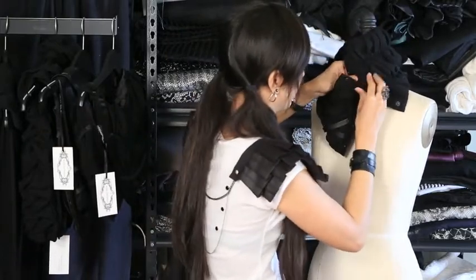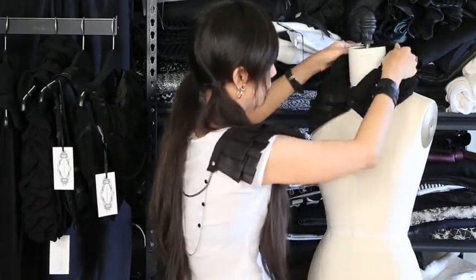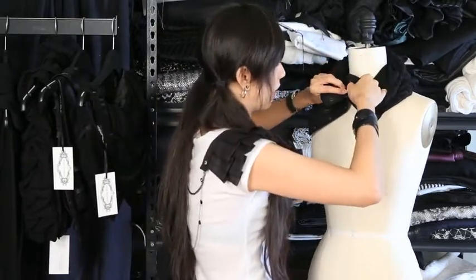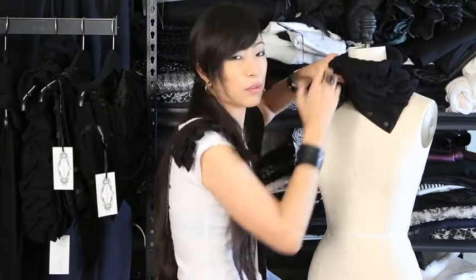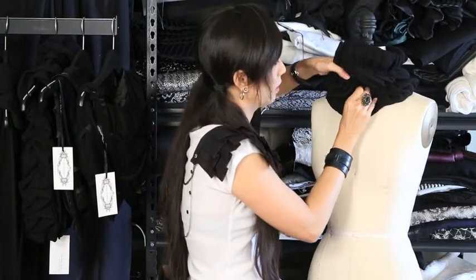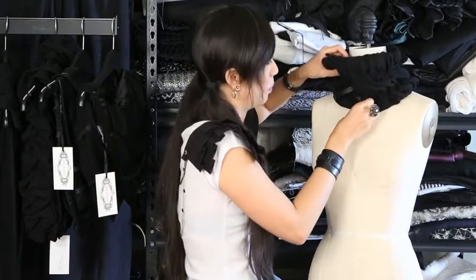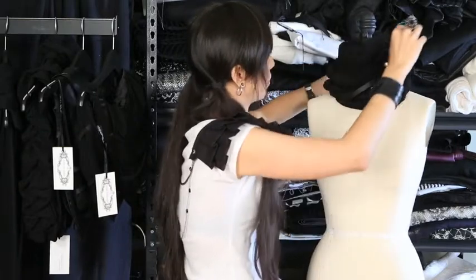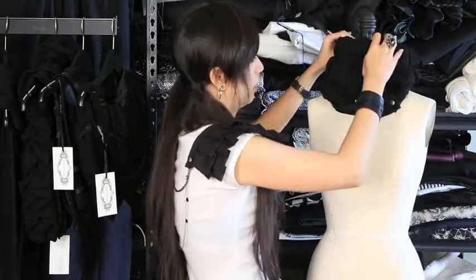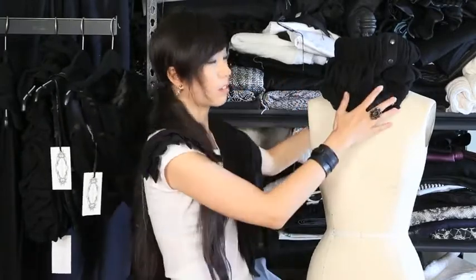If you want to wear it more like a collar and have it open, you can do that. If it's a really cold day and you just want it really close to your mouth to keep your whole neck warm — maybe those in Chicago, Boston, or Maine where it can get really cold — you might want it up to here. Both of these pieces on my shoulder do the same thing.